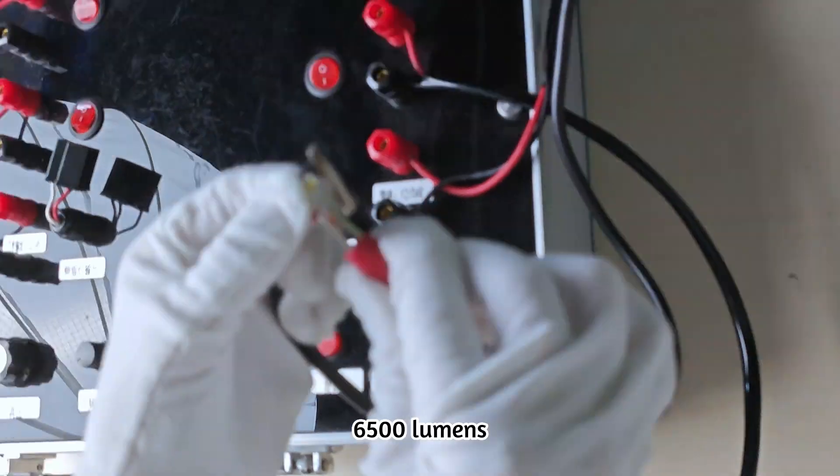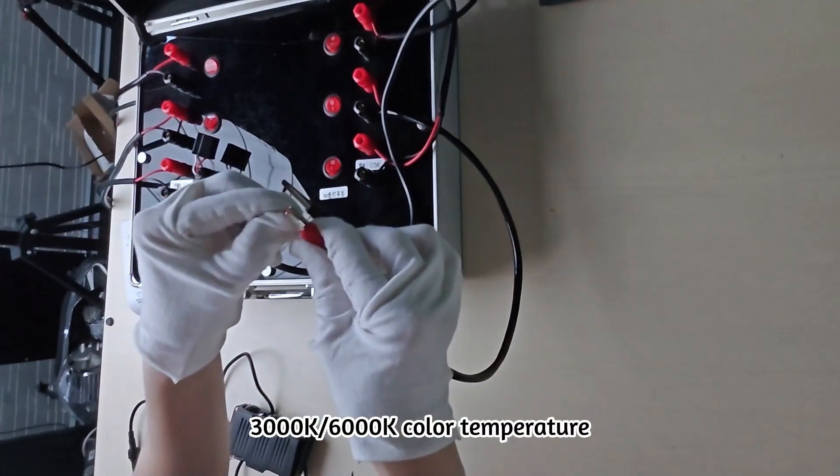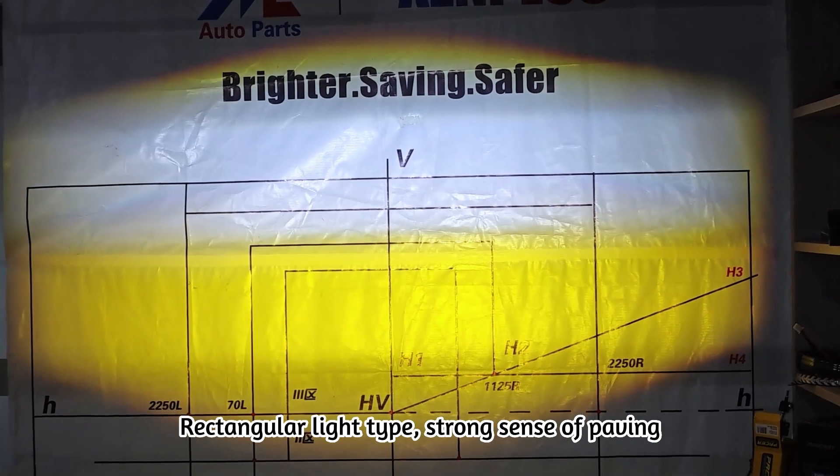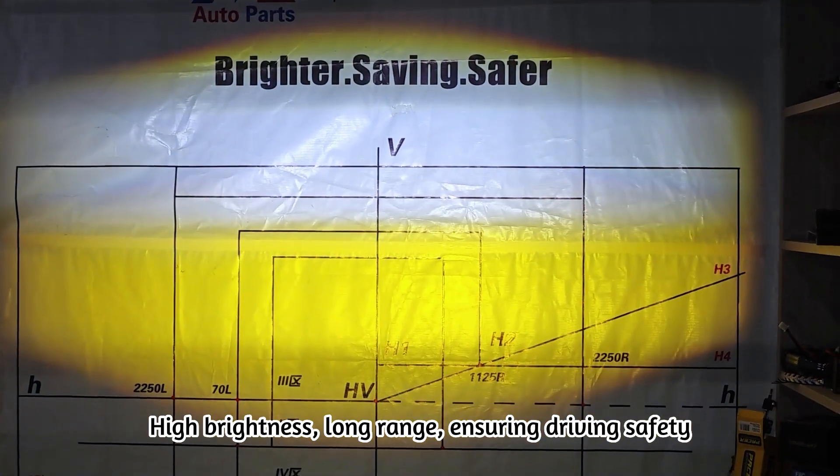6,500 lumens, two-color bi-mode: 3,000 Kelvin and 6,000 Kelvin color temperature, with tunable light, strong sense of healing, high CRI, long range and thorough driving safety.